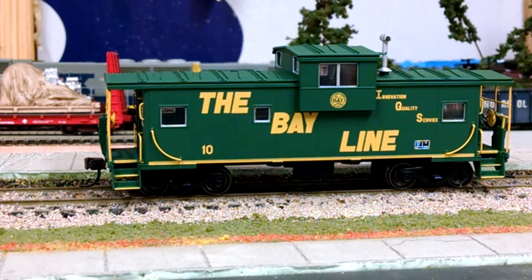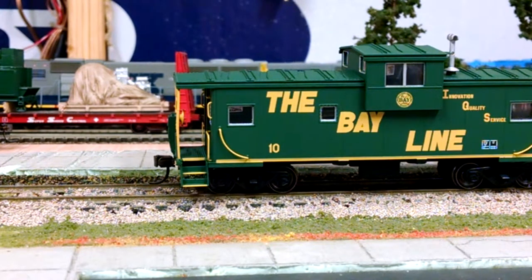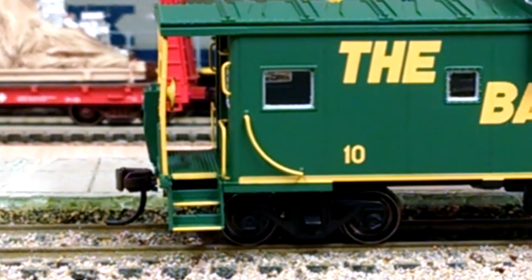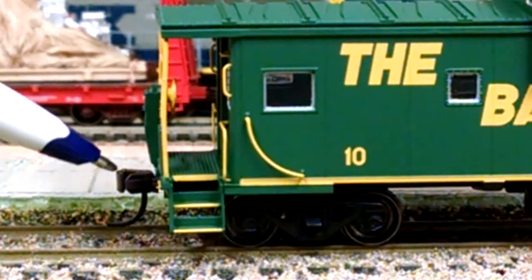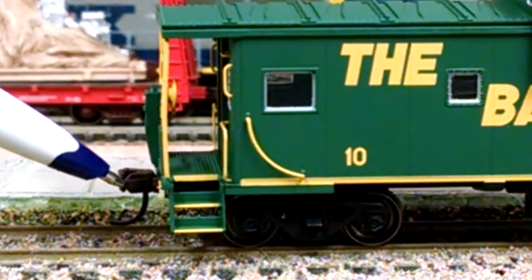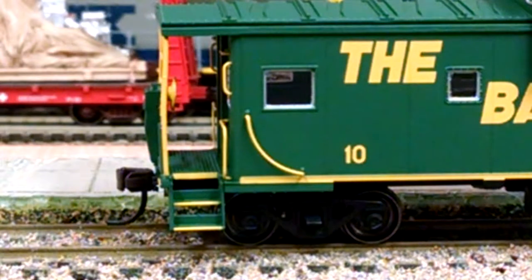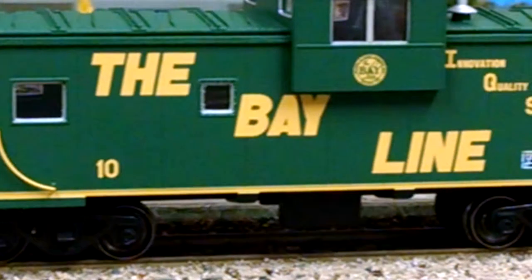The detail on the trucks, the undercarriage — everything. It's got the etched walkways. I'll do my best to show y'all. There you go, you can kinda see the etched walkways there. Really good. Now the couplers, they're still Atlas plastic couplers and I'll put KDs on those. Really good detail. Atlas is coming out with a bunch of other cabooses too, and I was really interested in getting the Bayline caboose.